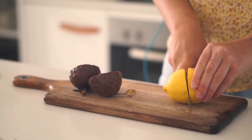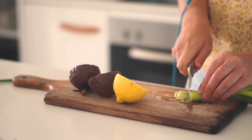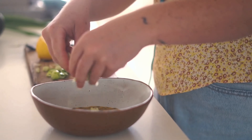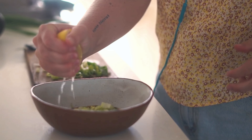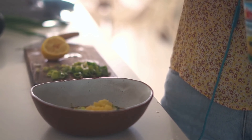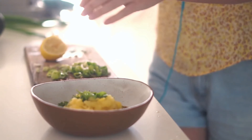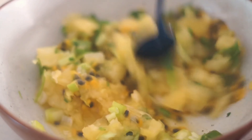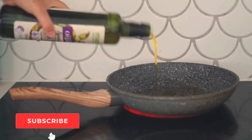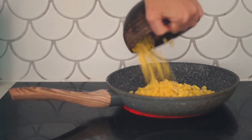Moving on to dinner, I'm starting with passion fruit, lemon, and spring onion — I'm just chopping these up and putting the passion fruit into a bowl. I'm adding in some lemon, crushed pineapple, and coriander to make a fresh pineapple passion fruit salsa to go in some tacos this evening.